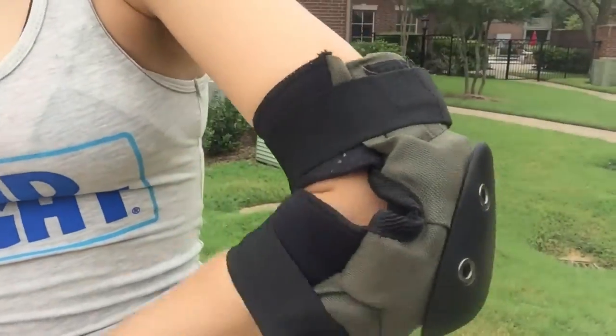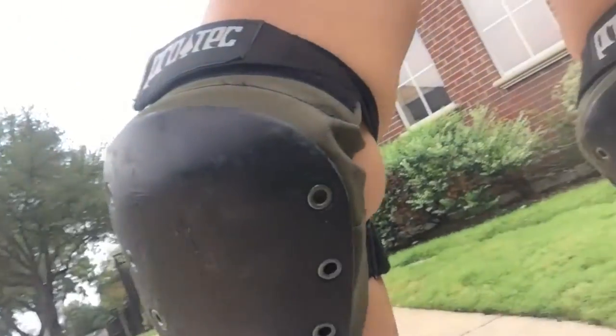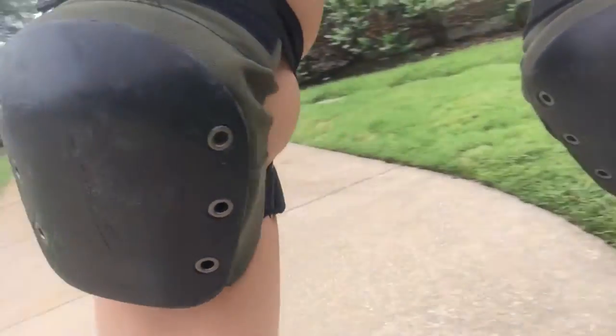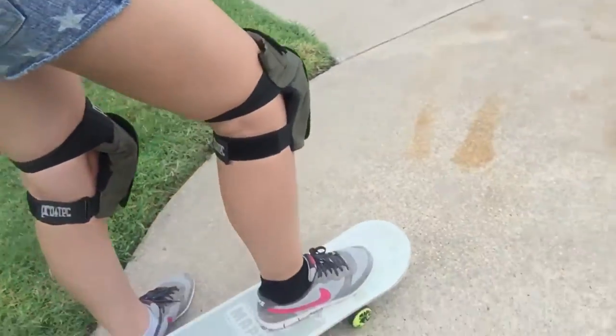Hi. I wanted everyone to see how ridiculous I look in my skateboarding stuff, so I'm gonna show you. This is my elbow pad. This is my knee pad. It squooshes things out — not good, but it's safe and whatever.